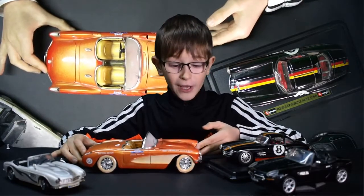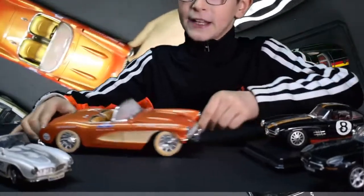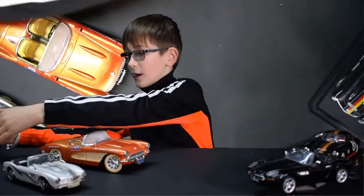For me it looks like orange and gold, but comment down below what do you think it looks like — red and gold or orange and gold?